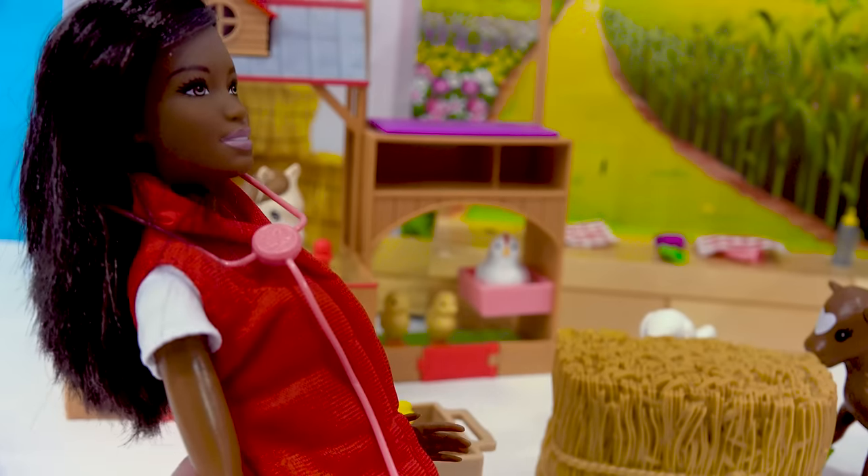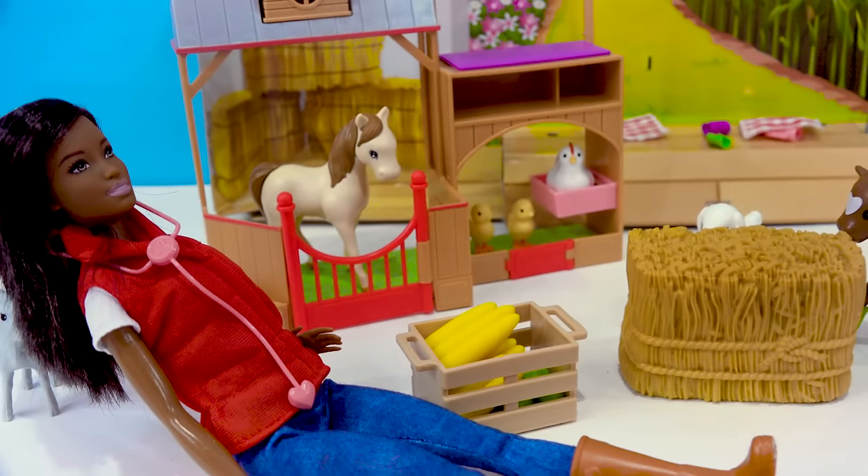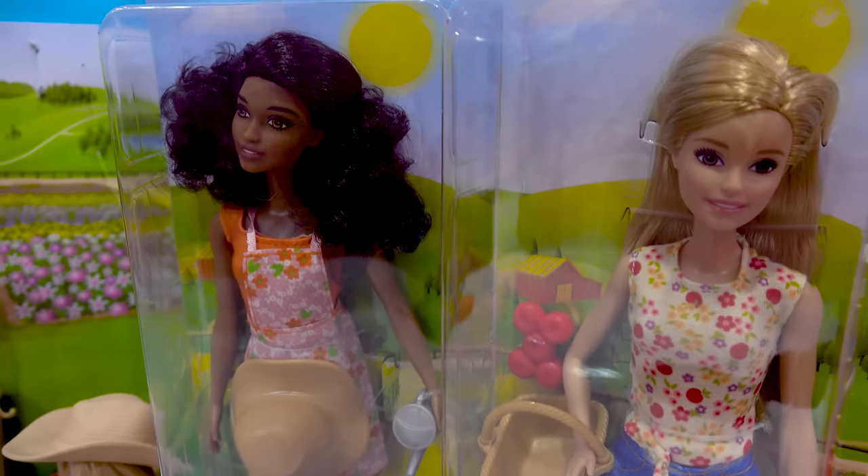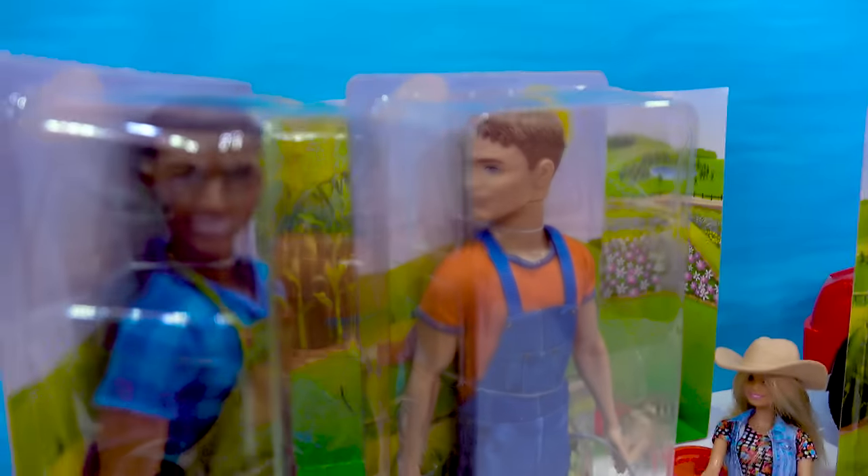Great. Thanks, Barbie. No problem. Call if you need anything else. All right, it looks like everything is going good here with the vet. We've got even more farmers. So you can add in two Barbies and two Kens.